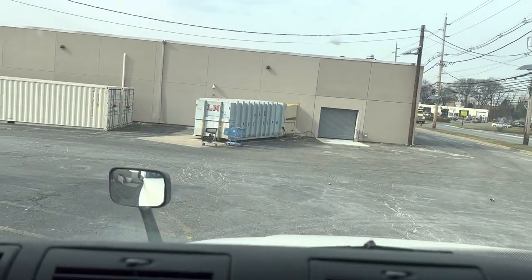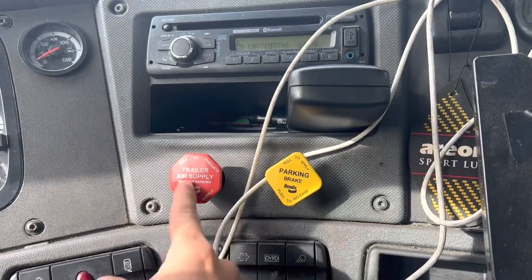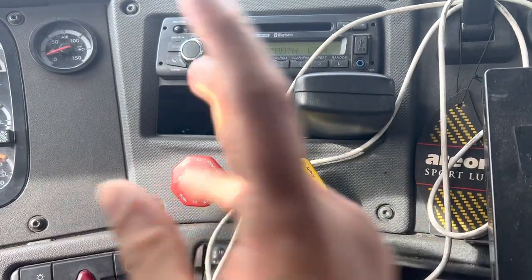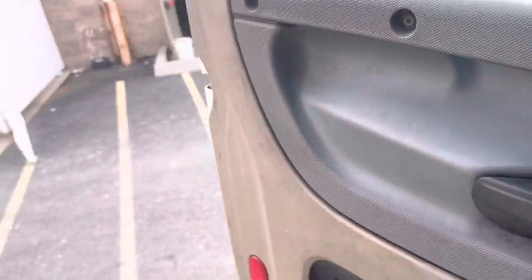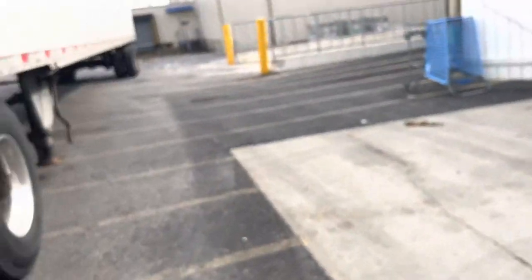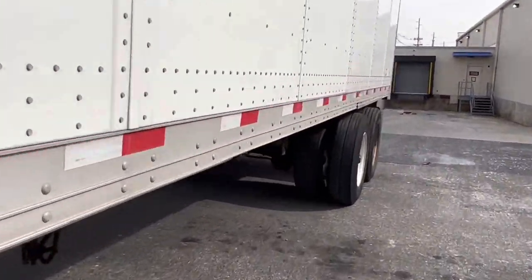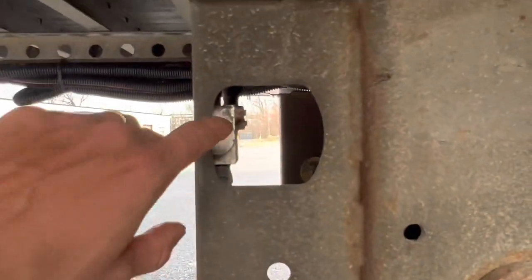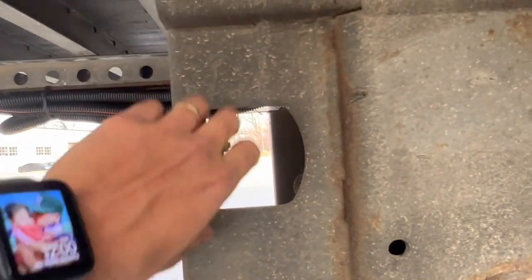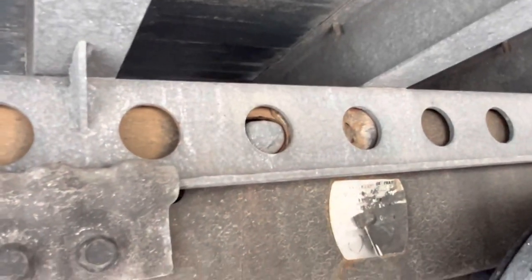You gotta make sure you release both brakes — they're both out. Come over here, you can see this little valve right here, just pull it and see how this locks.